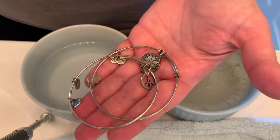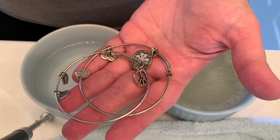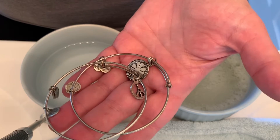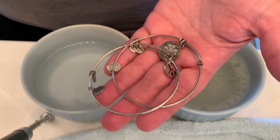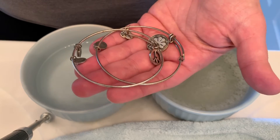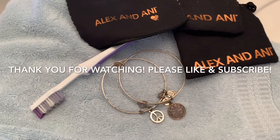I wanted to put my two cents in because I know a lot of people have been saying to use ketchup, vinegar, or polishing paste. I'm a little skeptical about those just because it's not what Alex and Ani recommends. So let me know in the comments below — have you used this method, did you like it? Is there another way you found that works? Have you used the ketchup, vinegar, or polishing paste for silver jewelry? Let me know in the comments below. Hope you guys enjoyed and hope this helped!